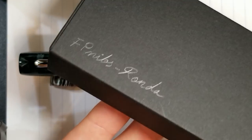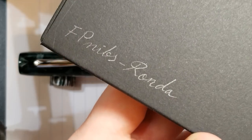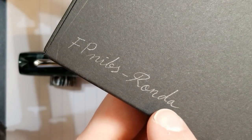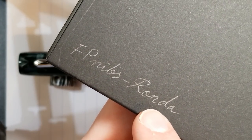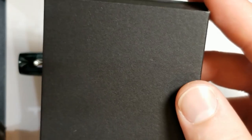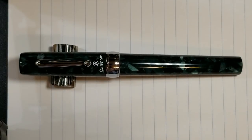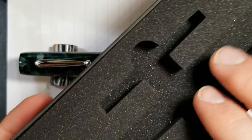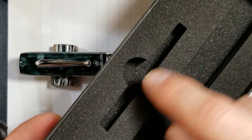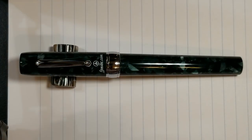It comes in a nice cardboard type sleeve with FP Nibs written on it. One thing I found interesting: the pen here says 'Ronda' but on the website it's spelled with an H. You can tell it's handwritten, which I think is cool — maybe just a spelling mistake, but either way it doesn't really matter. Once you slide it out, it's got a nice little cutout that really secures the pen very well, with another cutout for the converter.